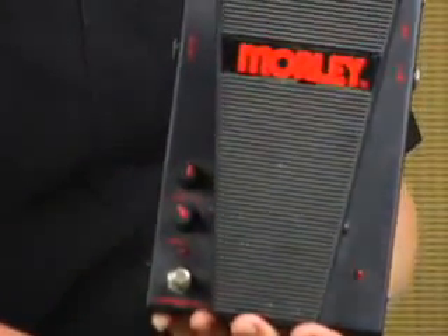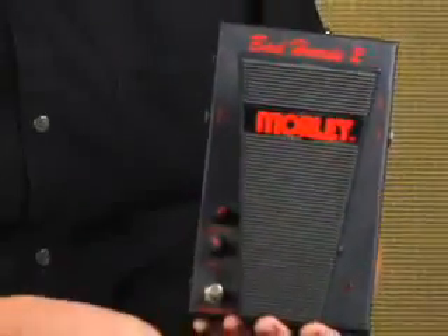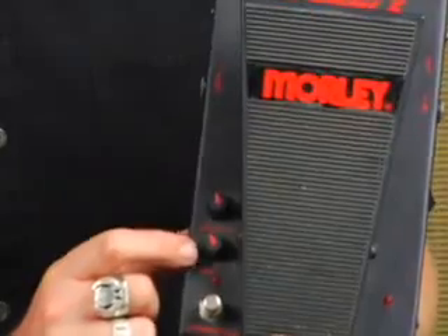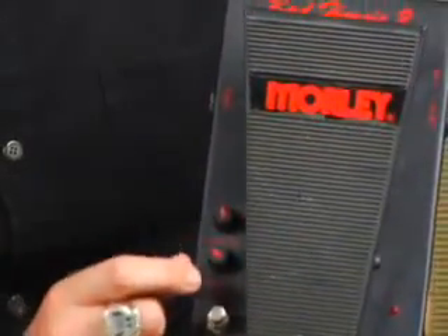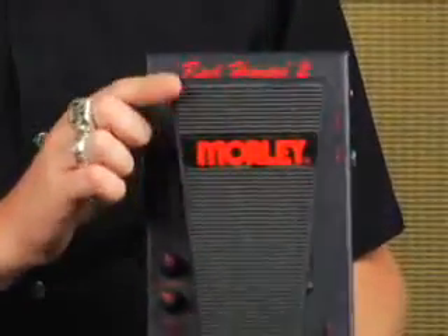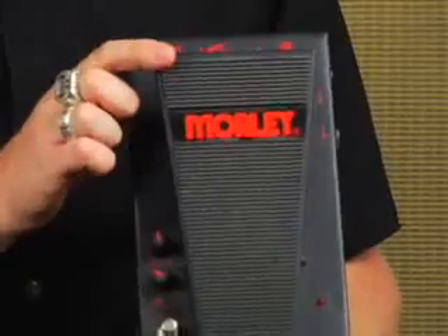Right in the middle would obviously be more of a standard sweep — lows, a little bit of mids and highs coming through the wah, and then as we keep turning it up we're going to get more treble throughout the whole range of the wah. Our next knob is actually our level control. The feature I like the most about this wah is that it's a spring-loaded pedal, so you can just let it go and it will return — really neat for live shows.